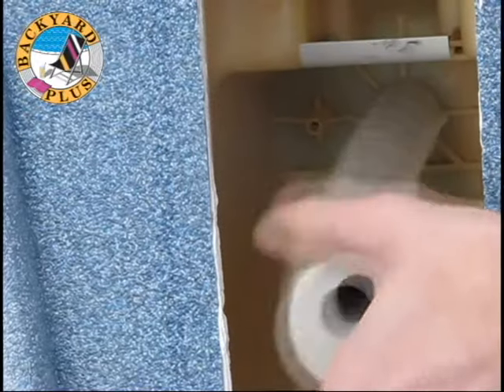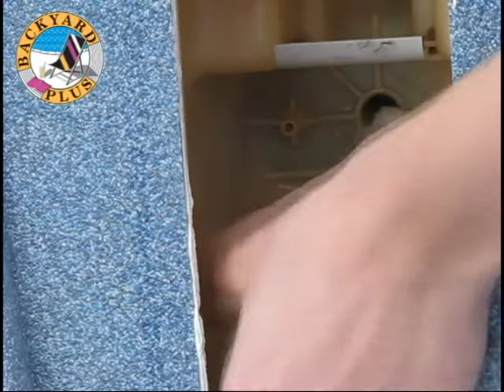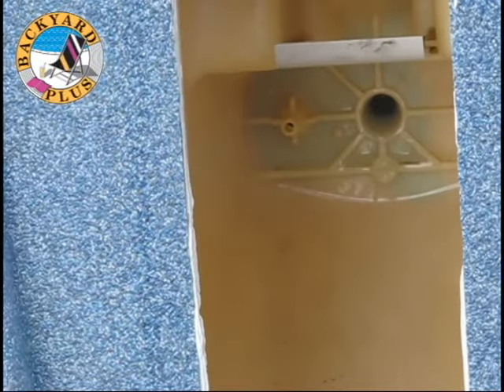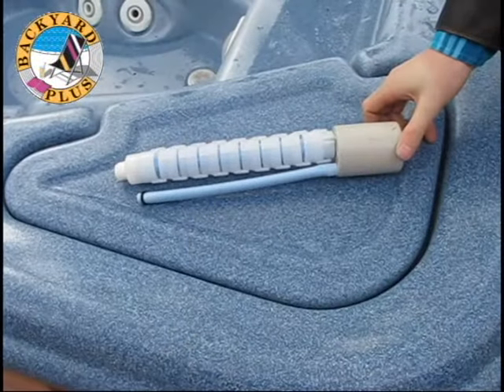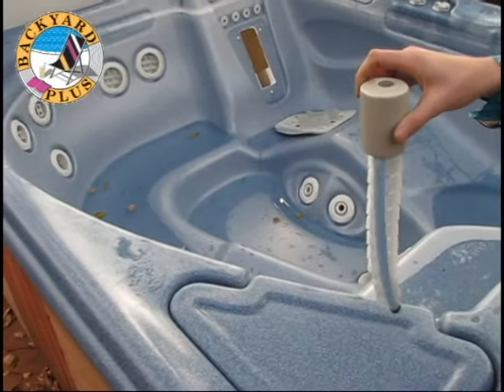If the jet is especially old, the vertebrae may be brittle and break. Make sure you get the entire jet removed. Here you can see the old jet laid out and the threads that were screwed into the wall fitting. If you don't see the threads, a part of the jet is still screwed into the wall fitting.